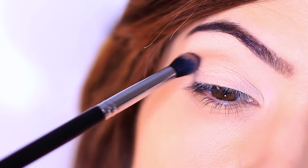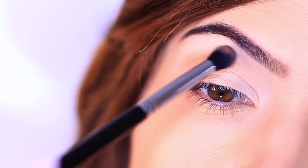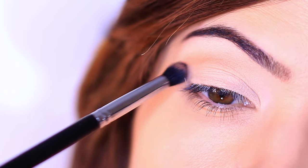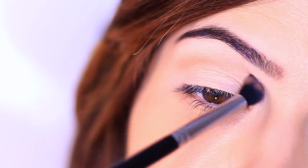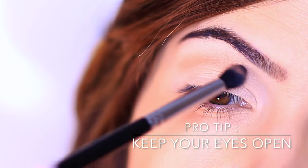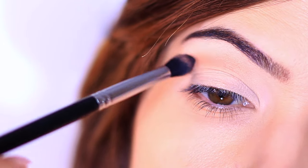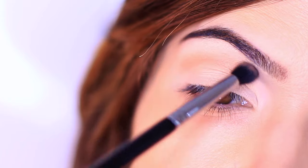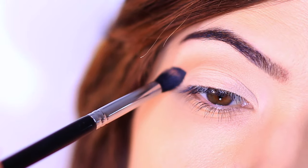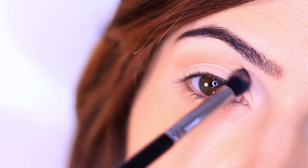Whether or not you have hooded eyes, deepening this area above the lid creates a framework for your eyelid. Take your brush and sweep it over and back in this area, keeping your eyes open — this lets you see the shape you're creating. Keep your eyes open when applying eyeshadow because we don't walk around with closed eyes. As we get a little older, eyelids shift when eyes are closed versus open. You can use swirling or sweeping motions back and forth.